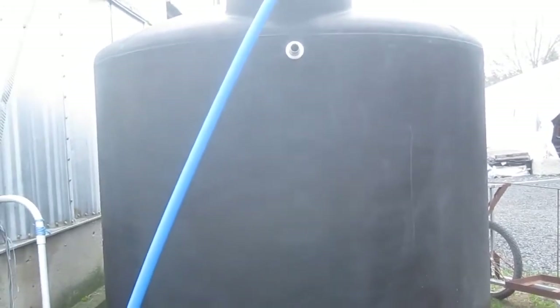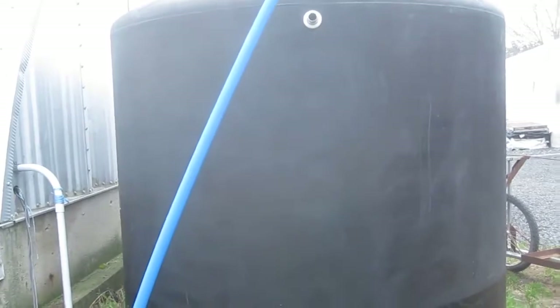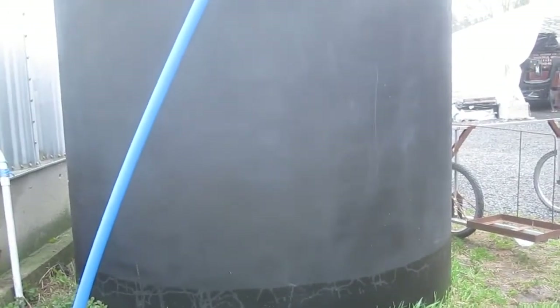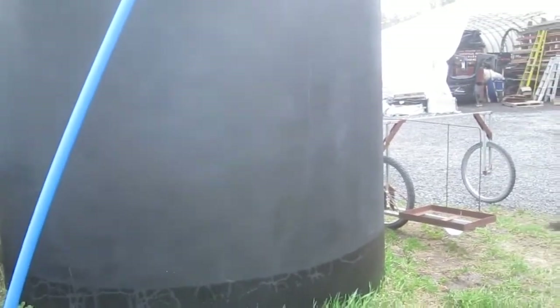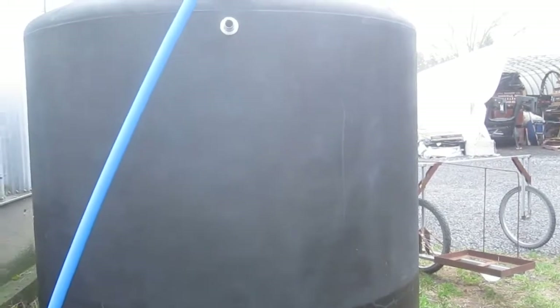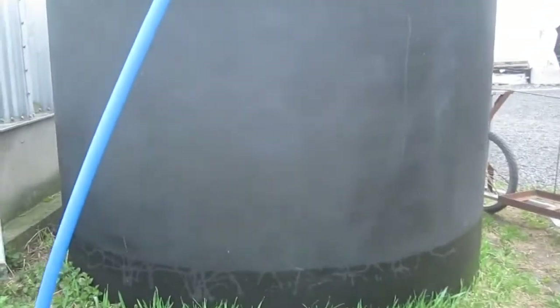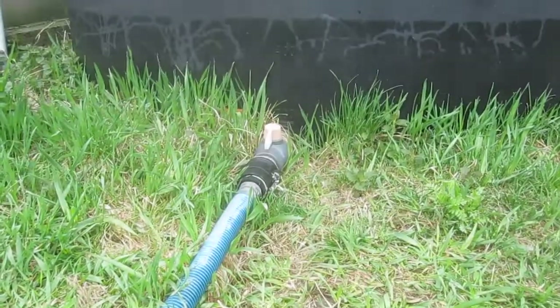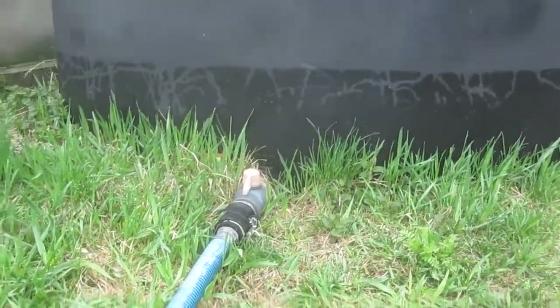2.5 millimetres of water would be an inch, so for an inch of rain we get 2500 litres of water. You can see, thanks to this morning's condensation, that there's currently about 500 gallons of water sitting in the rainwater tank, and the outlet valve is open.